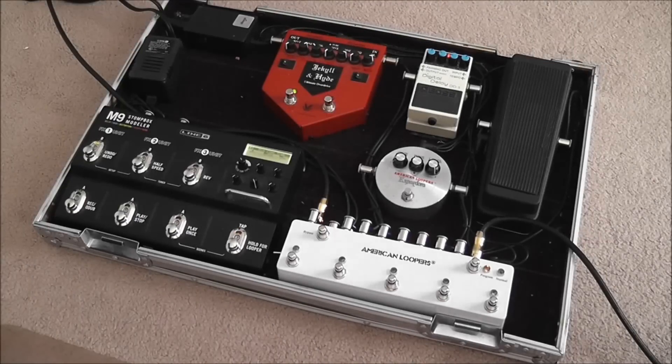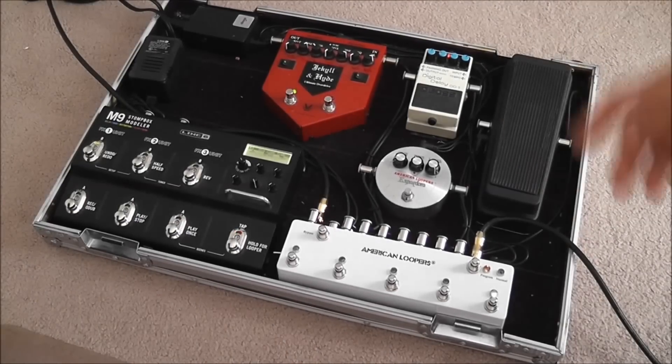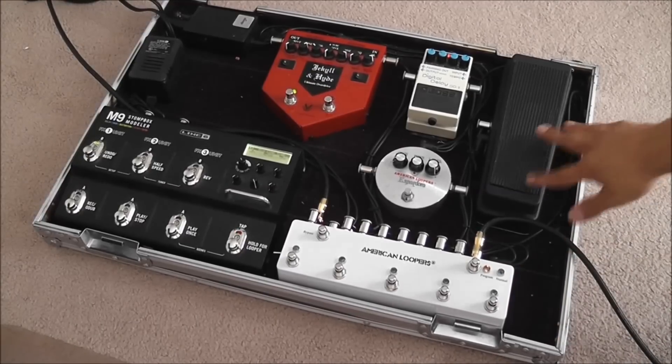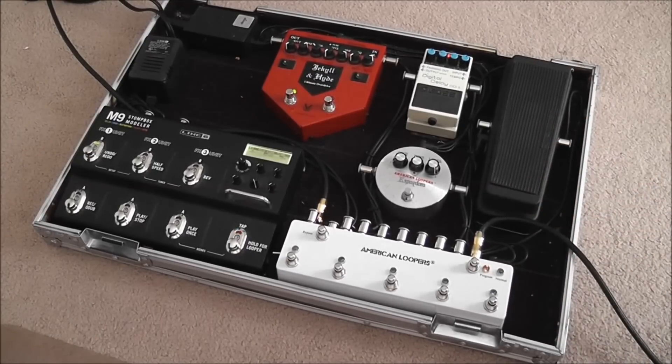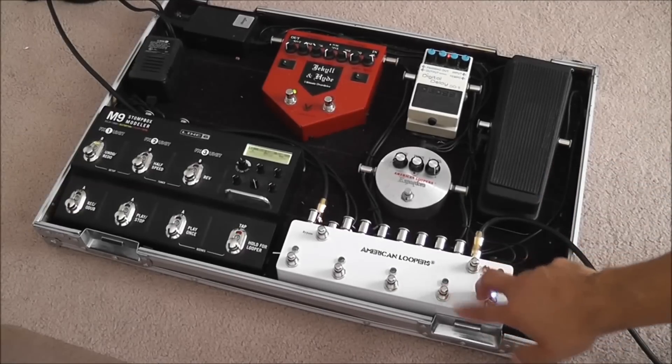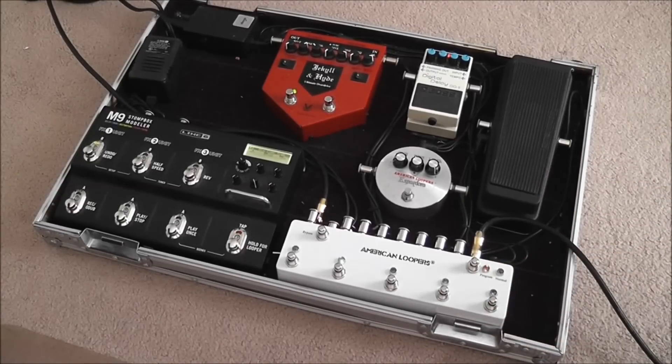Another useful feature for those of you that often play live: for example, you are in program mode and you are on preset number one — you have your wah, and that's for the beginning of the song. Then for the verses and the chorus you use just an overdrive and a delay. Let's say you want to do a solo in the middle of the song, and it's the boost — it's not on your preset.